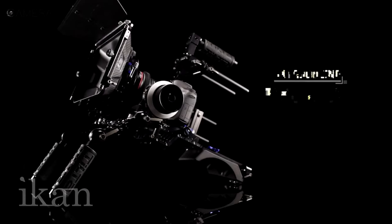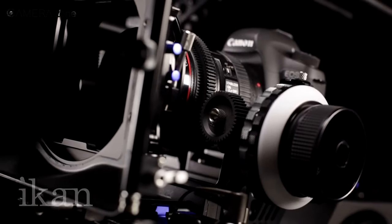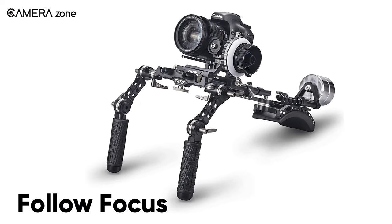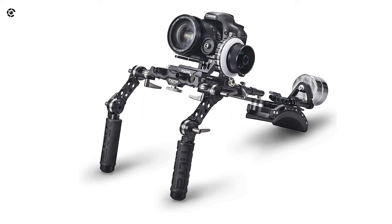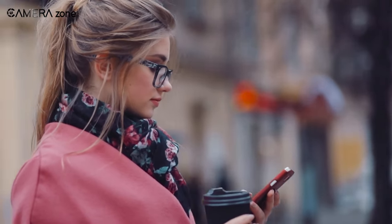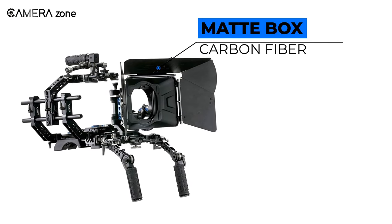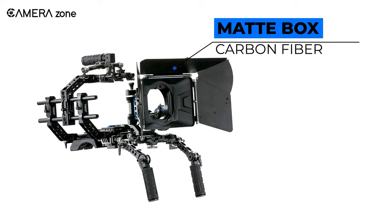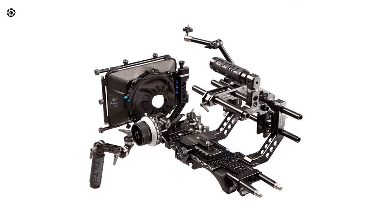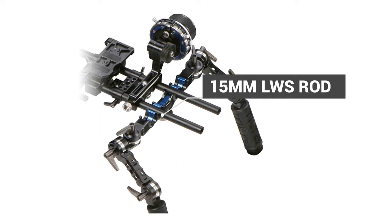Let's introduce the Tilta DSLR Shoulder Rig, which is overall the best mount solution when shooting with any DSLR or mirrorless camera. The precision follow focus on this unit features variable adjustable stops, which comes in handy while working with lenses that support unlimited focus rotation as well as natural movement. The matte box is made out of carbon fiber, making it both lightweight and durable. It also incorporates a swing-away design for quickly changing lenses without having to remove it from the supported 15mm LWS rod system.